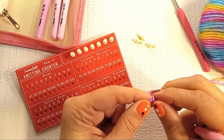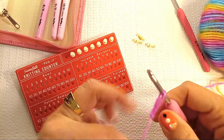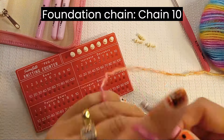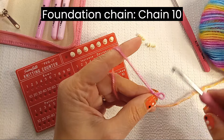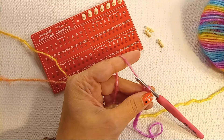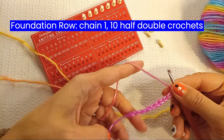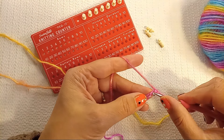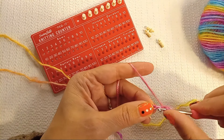We'll do a slip knot here, insert our hook, and crochet 10 chains. Now I can switch to my smaller hook. Each row we'll start with chain 1. Skipping that first chain and going into the second chain from the hook, we'll do half double crochets.